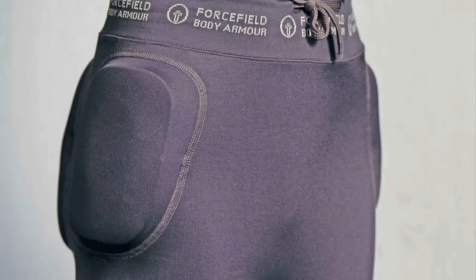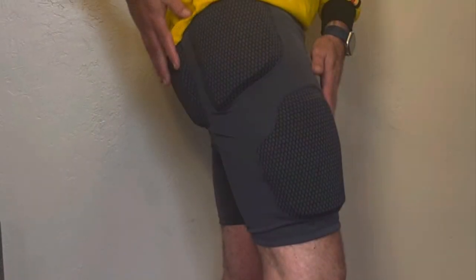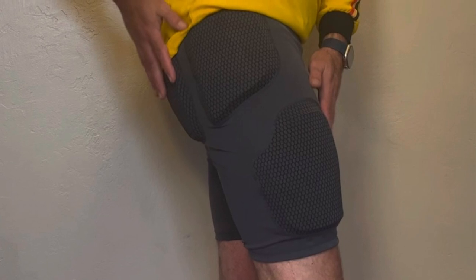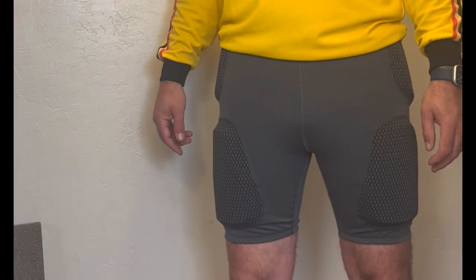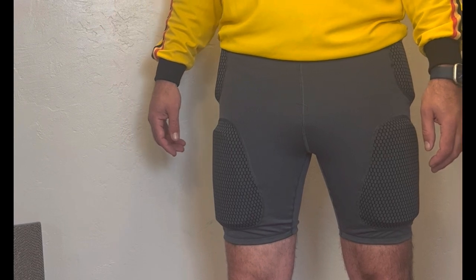It fits under my dirt bike riding pants, and I really don't feel it once they're on. It takes quite a bit of abuse. I give it two thumbs up — if you can find a good open box or used pair, you can get a good discount on it, but it's probably worth buying brand new if you can't find it used.